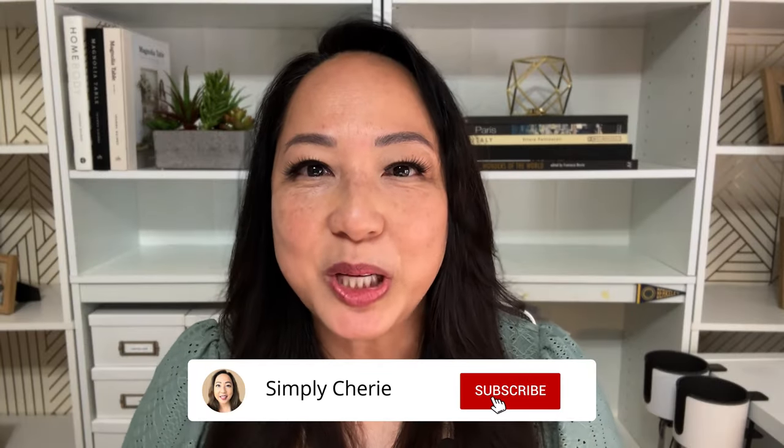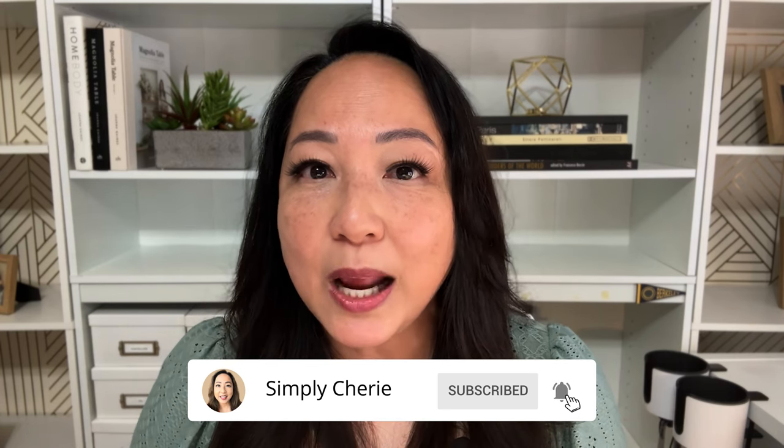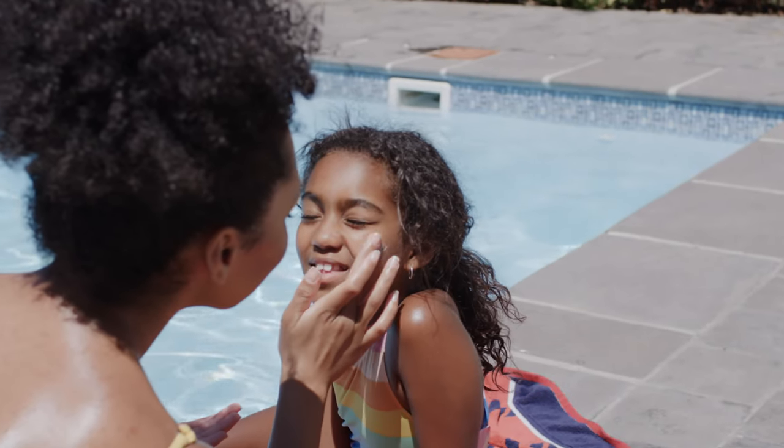Hi friends, I'm Simply Sherry and I help you have less stress and more peace by creating a home you love filled with memories with your family. And one of those ways to create those memories is to have a fun day at the pool.